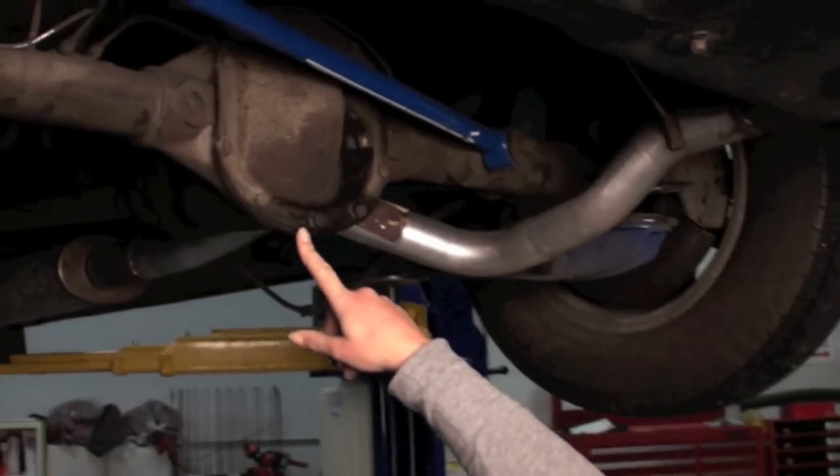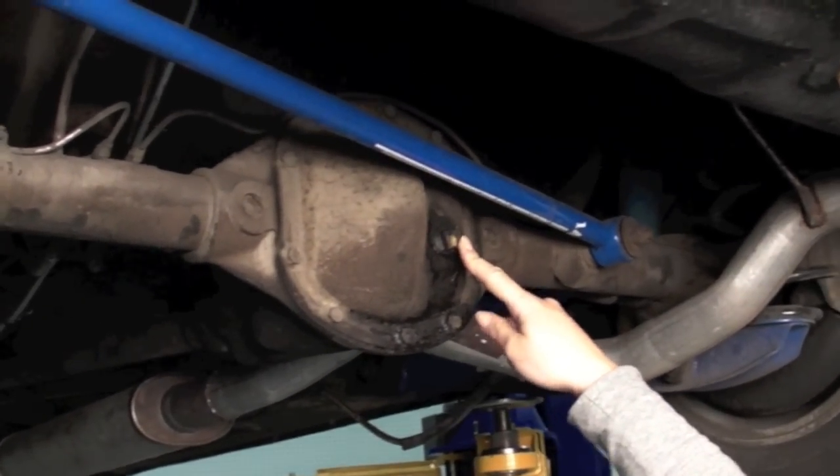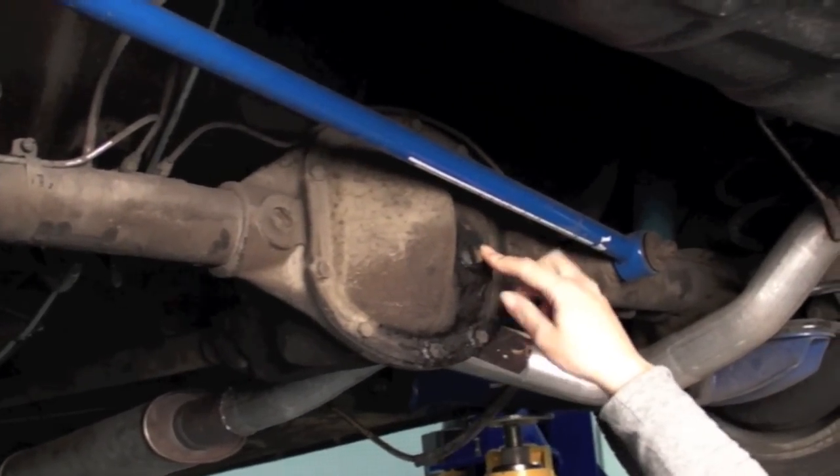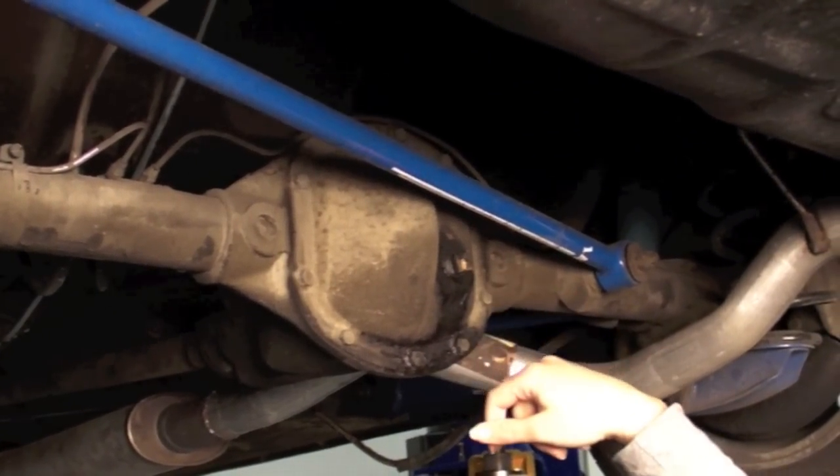Hi, this is Chantille from ITD. We're going to be changing out the rear differential fluid in Brian's 140. Here it is here. Here's the drain plug, and you can loosen this and remove the fluid, then use a fluid pump to put it back in.